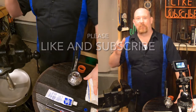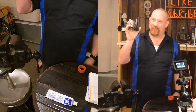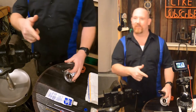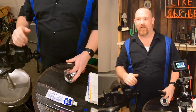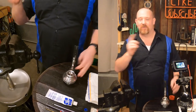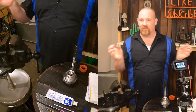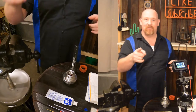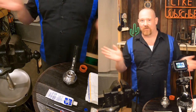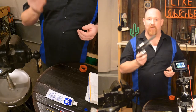Hey guys, this is Beer Man and I'm back again to rebuild another inch and a half valve. Hopefully this time you'll be able to see everything — I've set up another camera. I'm using two different cameras and two different mics because I'm not great at editing, so the audio will switch at points. This is a Tasselini inch and a half butterfly valve and we're gonna rebuild this.